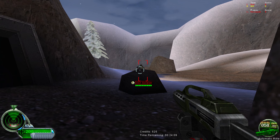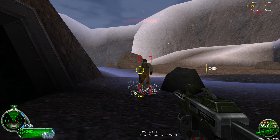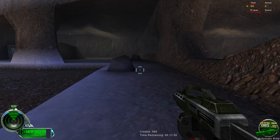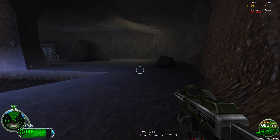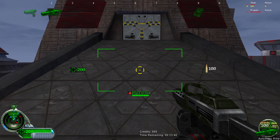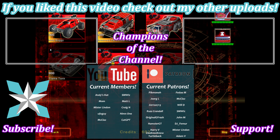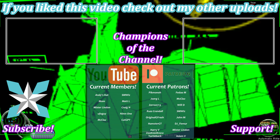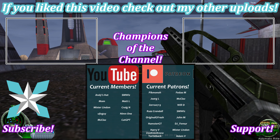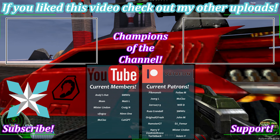Thank you so much for watching today's video. I hope it helps you get your Ally SSD upgraded easily and with no fuss. If you haven't already, please hit that thumbs up or thumbs down button depending on how you liked today's video, as well as the subscribe button and notification bell so you can see when new videos go live. For anyone interested in further supporting the channel, check out the join button on YouTube or the Patreon link in the corner of the screen. Big shout out to all of our current backers — thank you so much. Until next time, stay awesome, keep on gaming, and we'll see you next video.